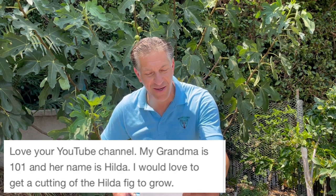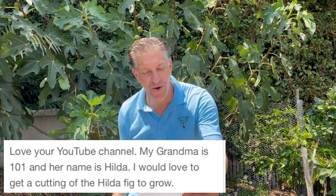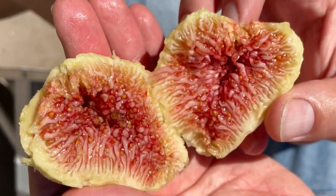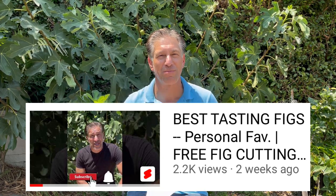My grandma is 101 and her name is Hilda. I would love to get a cutting of the Hilda fig to grow. I want to make sure that Hilda has a chance to get one of these cuttings off of this Hilda honey green fig that I've been enjoying since I was about five years of age in Orange County, California. I've made it a point to take a cutting to every house I've ever lived in, from Orange County to Palm Beach, Florida, and back to Los Angeles — about five homes in between — so I can always enjoy that exact genetically identical flavored fig. And now here it is growing behind me.